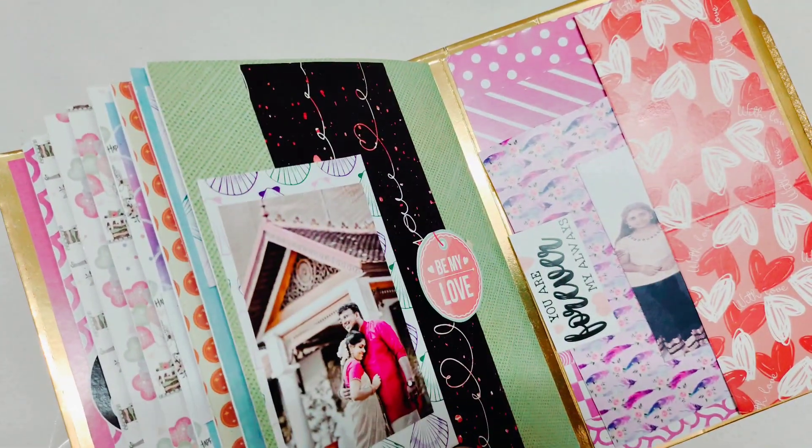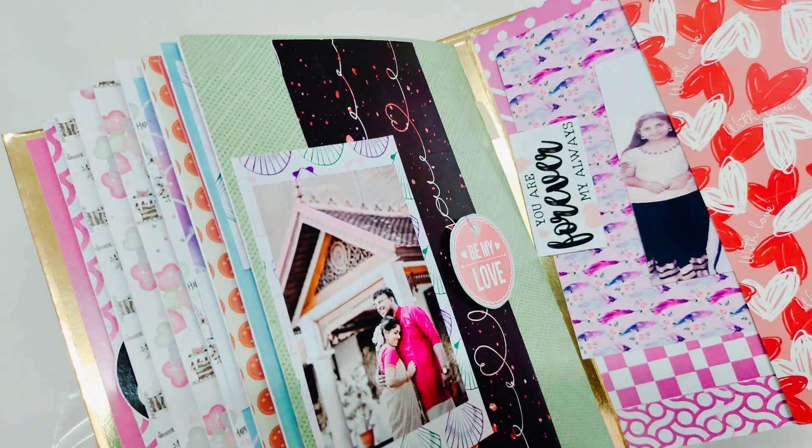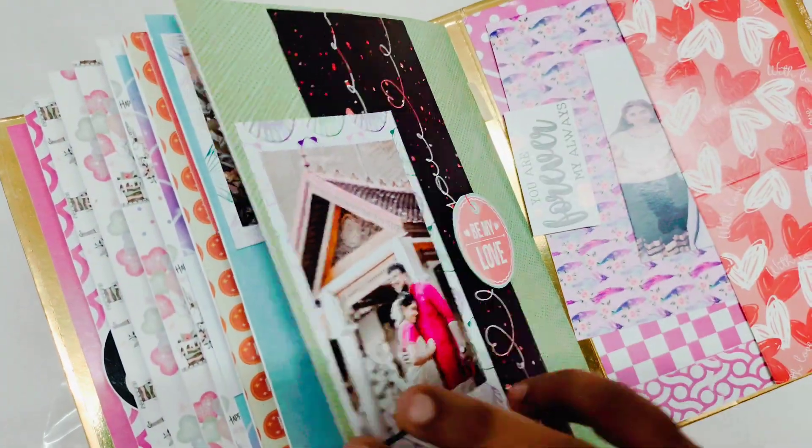We can add some layers. If you order it with Instagram or Facebook, you can send a direct message.